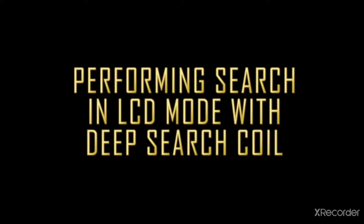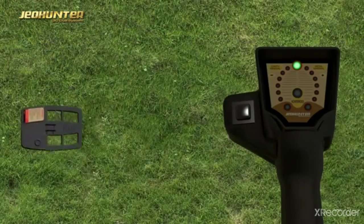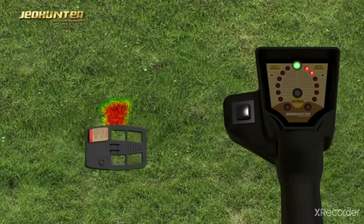Performing search in LED mode: during search, the search coil should be held at a distance of 8–15 cm above the ground and parallel with the ground. Search is made by moving the search coil right and left, but not too quickly. When the user receives a signal, he crosses over the same signal again after pressing the Reset button outside the target.